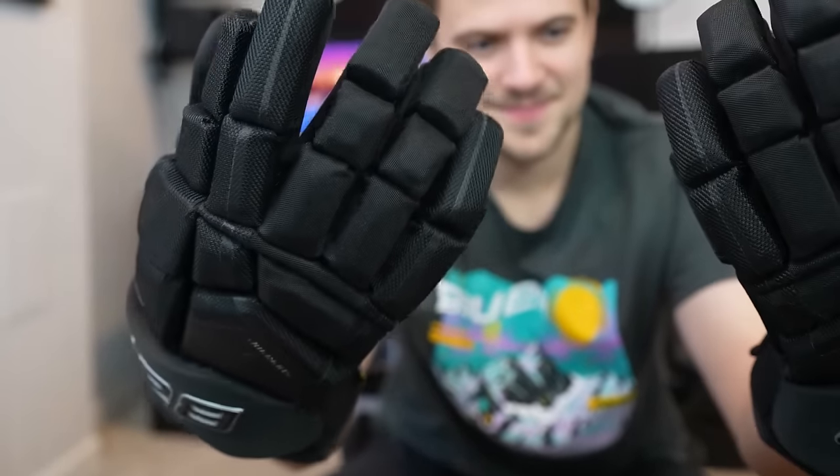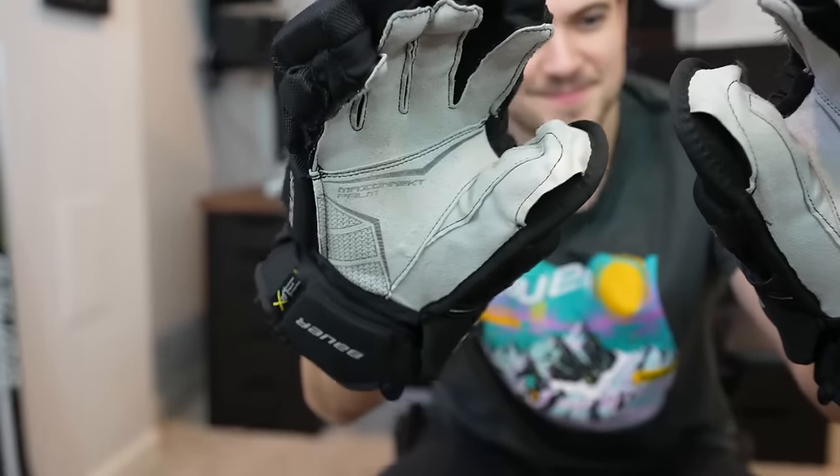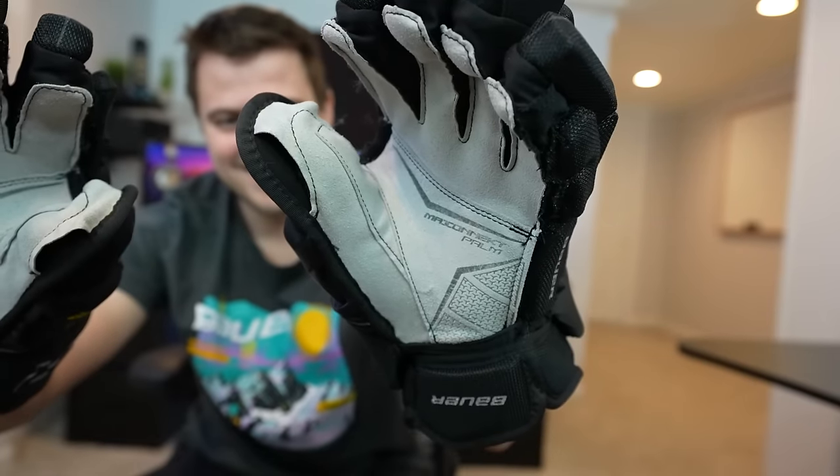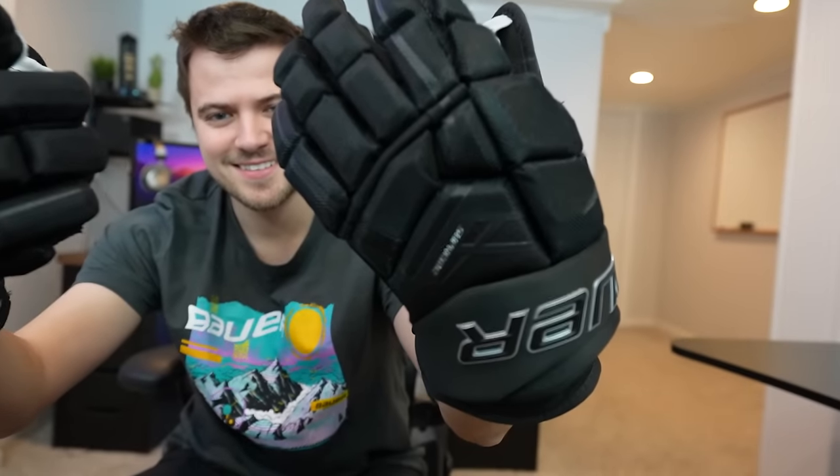Up next is the gloves. I rolled with the 2x Pros for a while, but recently got these Ultrasonics and I am loving these. They're a little bit of a tighter fit so they're kind of molded more to your hand — perfect for stick handling, good feel, good shots and good protection. No complaints here.